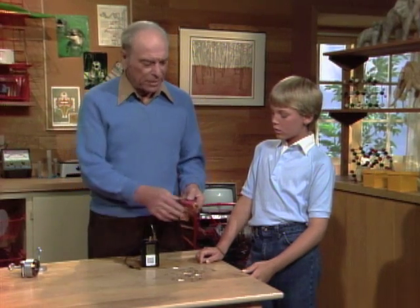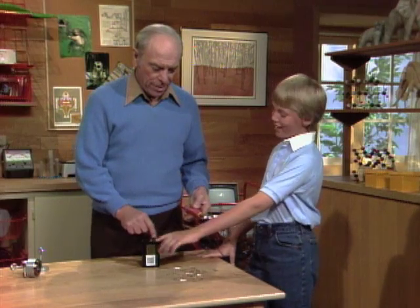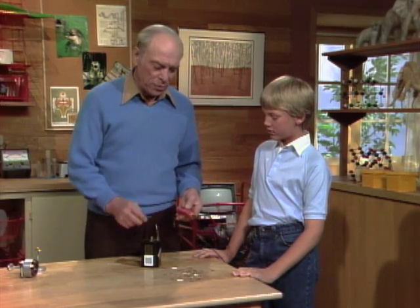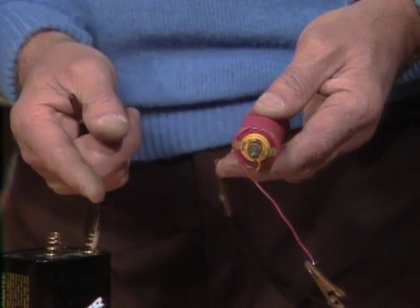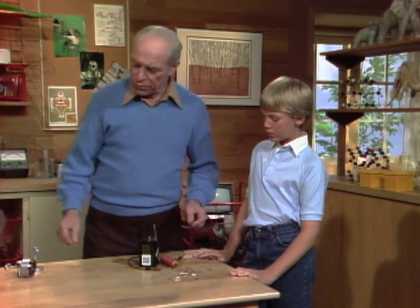Now how do you make the magnet stronger, if we wanted to pick up more paperclips? Just add a bigger battery — put a couple of them in there. But let's assume we have the same amount of current. How do we make it stronger? Why did you wind so many coils around it? To make more magnetism. Yes, because as the current goes through the wire, there's magnetism around each one of these coils, so the more coils you have, the more magnetism. And why did you put the iron nail in there? To concentrate the magnetism. Now you get the idea of how an electromagnet works.